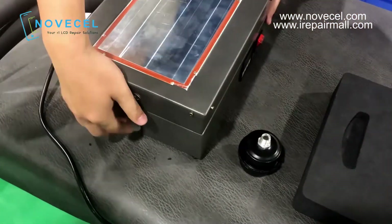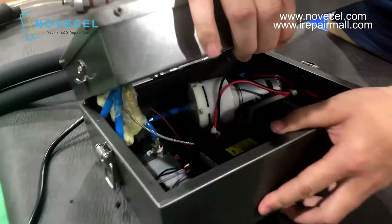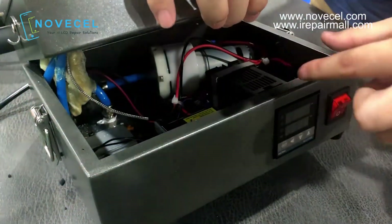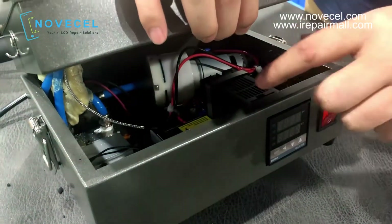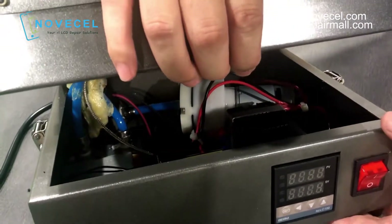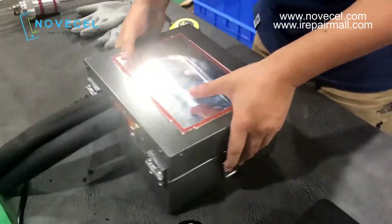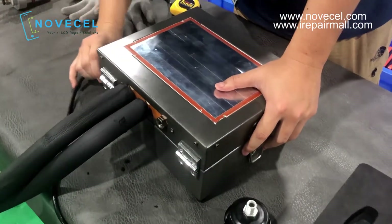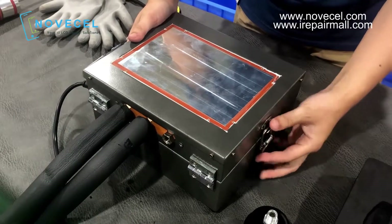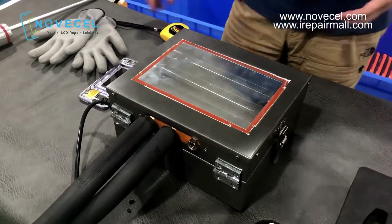We made it so you can open it. If you want to change any parts inside, it's very easy — any part inside, you can change it. It's not like the old one. If you wanted to change some parts on the old model, it was very hard to open the machine and hard to replace parts.